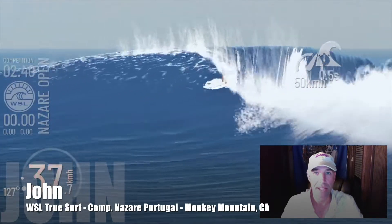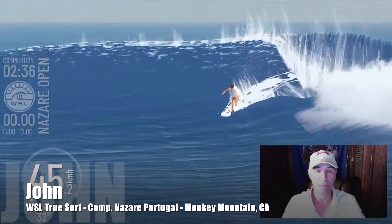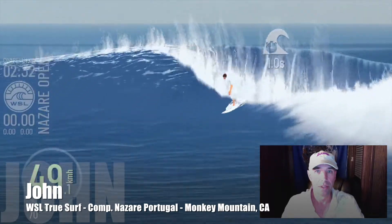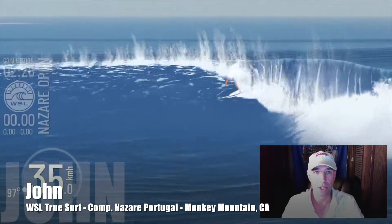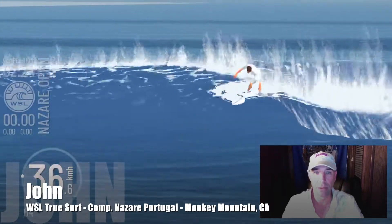Some nice cutbacks. I'm finding to keep the speed up for good scores. I'm going to add it at an amateur level. I'm going to find these nice sections — really concentrating on just getting a good complete scoring wave in on my first one to take the pressure off the other ones.